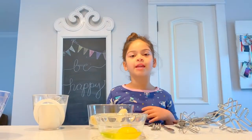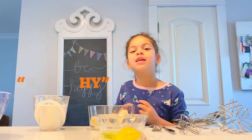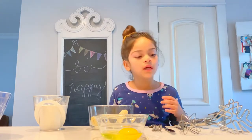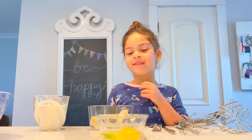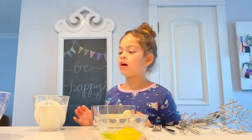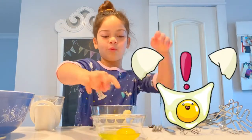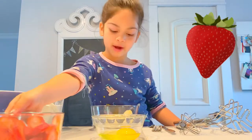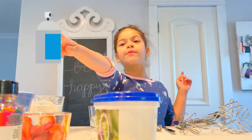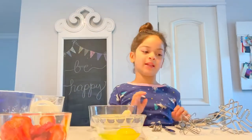Today I'm making two kinds of waffles: healthy waffles and regular waffles. Here are the ingredients you need: three bananas cut up, flour, a big bowl, one egg cracked open, strawberries, butter, sprinkles, water, and spray for our mini waffle maker. Okay, let's get started.